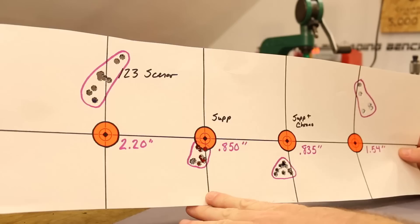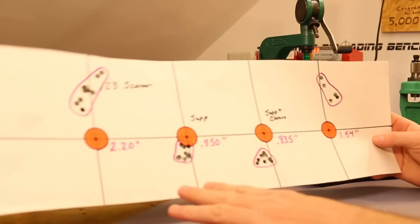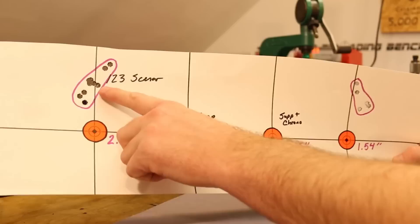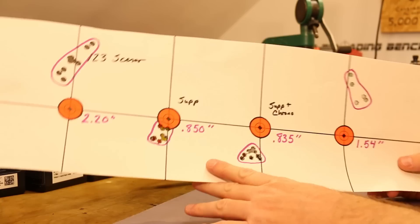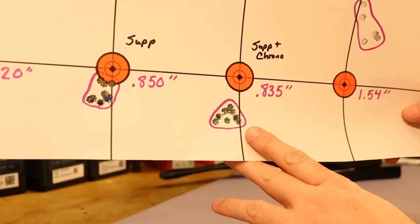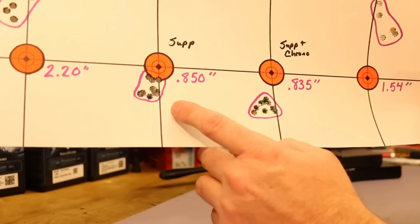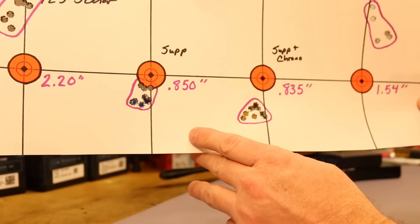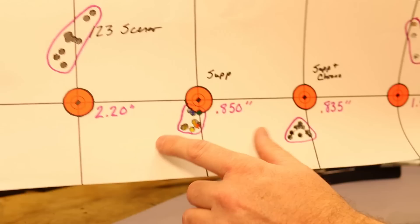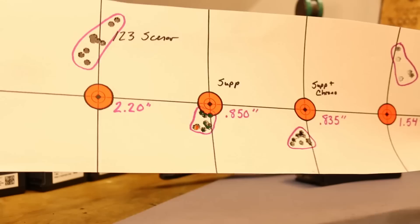That was a dramatic shift with the suppressor — I saw the same thing in my previous shots, which is why I wanted to characterize it as closely as I could. It's looking like a four-inch shift downward between unsuppressed and suppressed. There was also a dramatic tightening of the groups. When we put the chronograph on, we got maybe an additional half-inch of shift downward, but the groups stayed close. Back-to-back 0.85-ish-inch groups — that is really good stuff. I am super happy with that. But without the suppressor it was just bad: 2.2 inches.